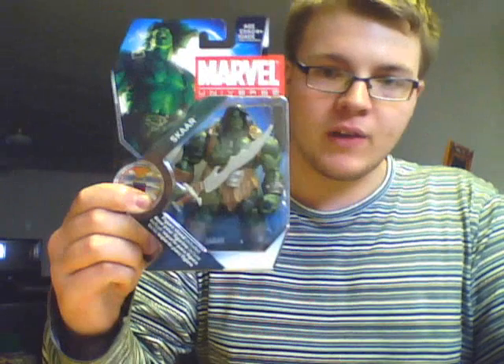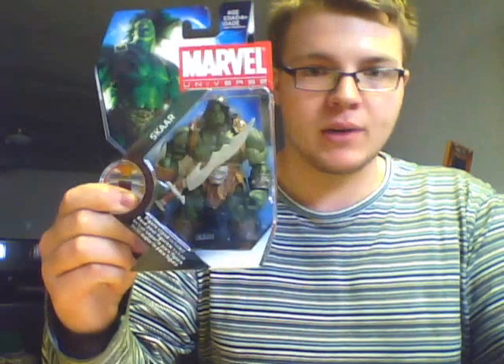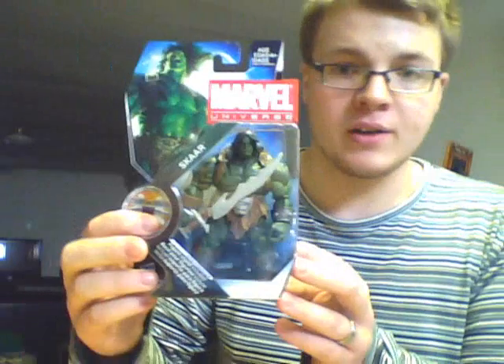Anyway, sometime I'll have to get her on the video here. Anyways, back to what you guys were wanting. I have Scar, the figure here, from Series 3, like I was stating earlier. So I'll just jump right into this thing.